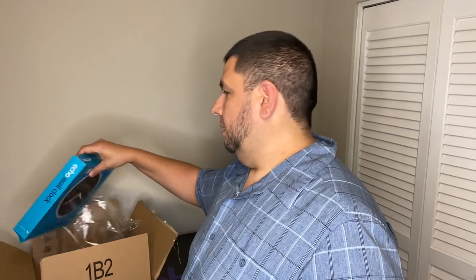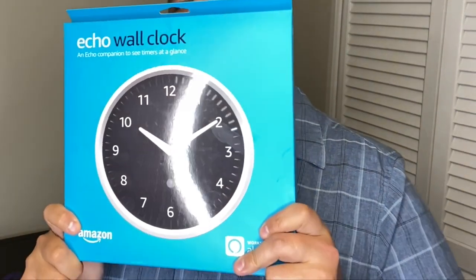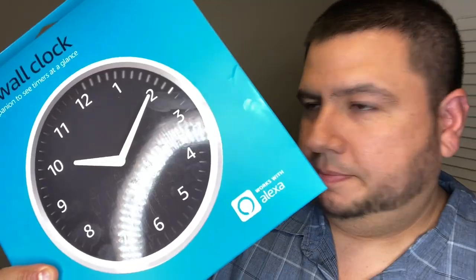That way I could share it with you guys so you can make your own informed decision. But let's go ahead and open it up. Yep, it's a clock — but not just any clock. This is the Echo Wall Clock. Why is there such a thing as an Echo Wall Clock, and how does an analog clock work with Alexa? We're about to find out.